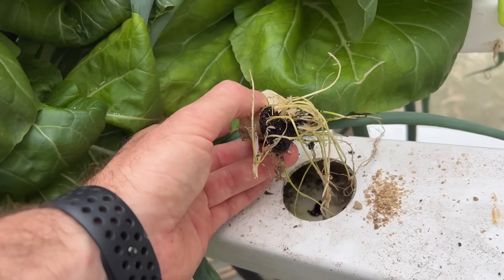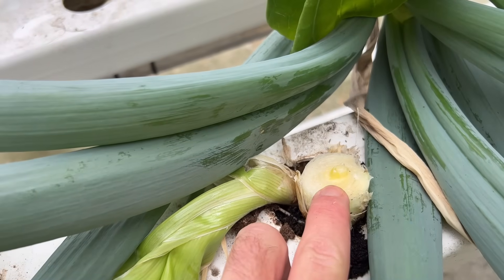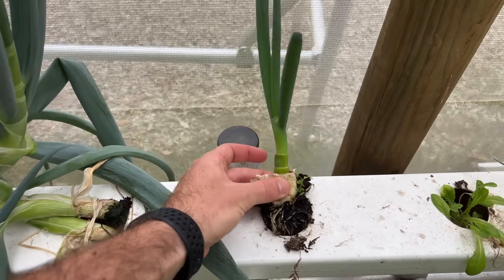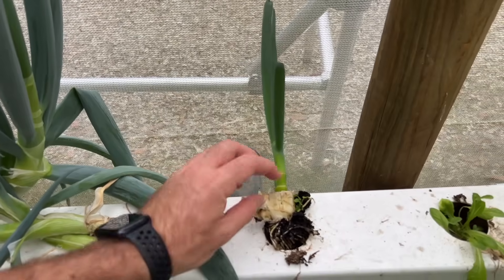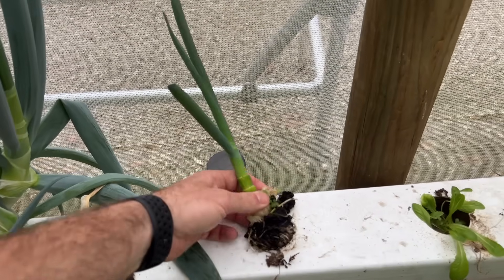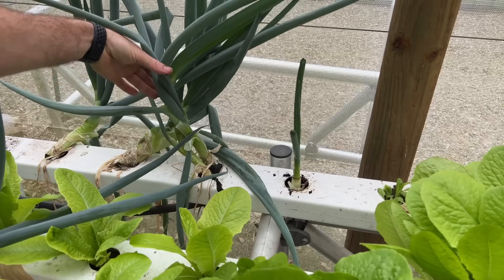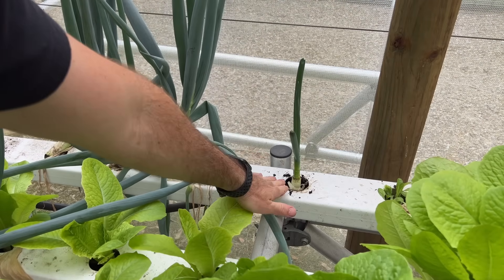All I've done is left the roots in the nutrient solution. Here is another — you can see the center coming out, and this is the result. After a week or so, the spring onion completely regrows, way faster than it initially did because it's already got all the roots formed. This allows you to keep harvesting the onion. If you remove the dead tissue, it will grow into full-sized spring onions. You can essentially perpetually harvest spring onion in an NFT.